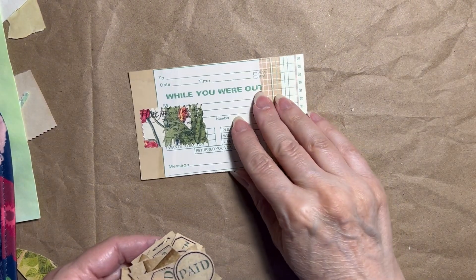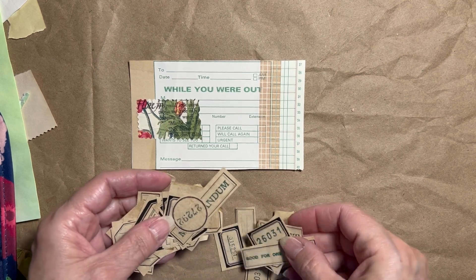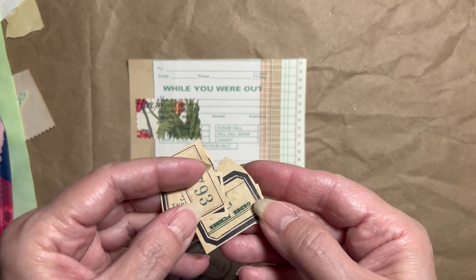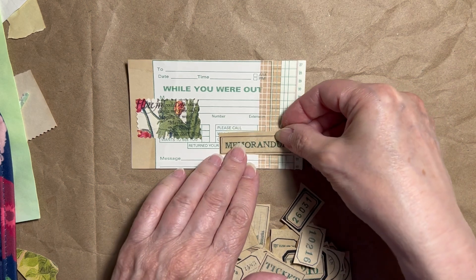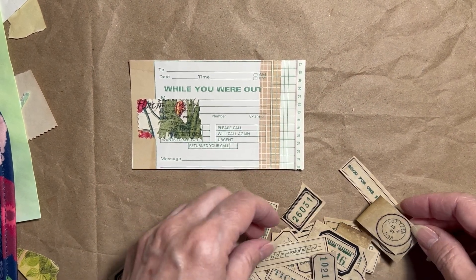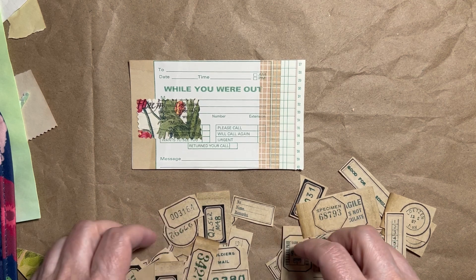I was going through my labels. I'm not going to do a washi sticker on there, but these labels are all printed on coffee-dyed paper and they're all green and black, printed with green. I'm thinking I could just use 'memorandum' — this is sort of like a memorandum. I like that. Just add a simple label on here to coordinate with the rest of the theme.